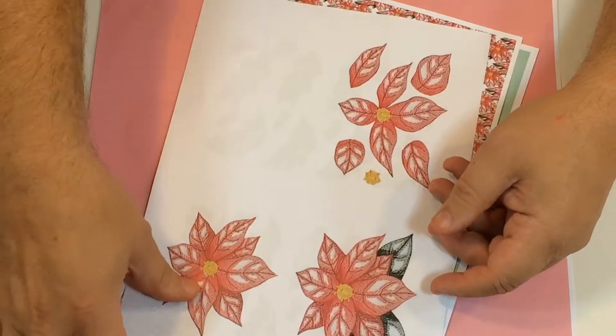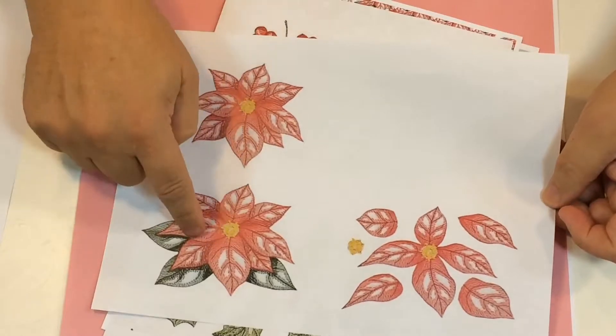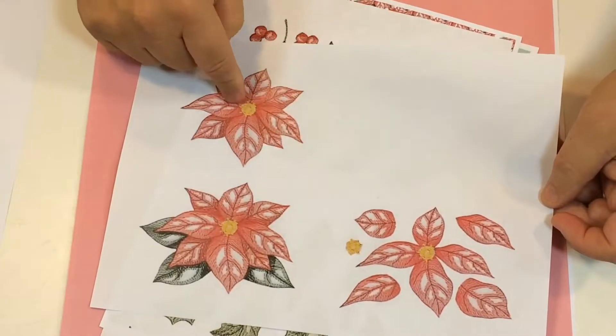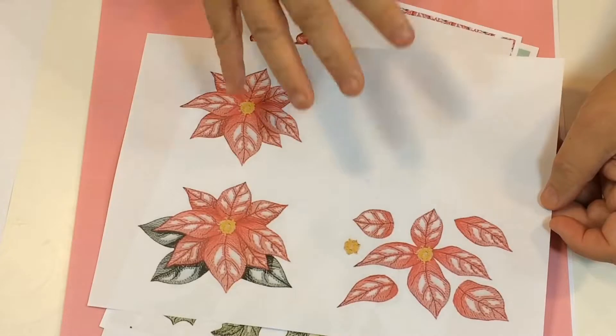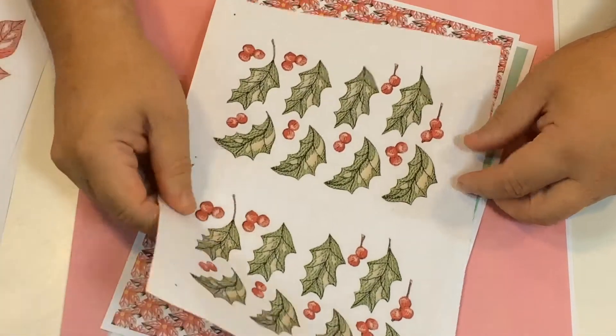Then we've got a 3D set here. You've got the main poinsettia piece, the cut-out one, and the bits and pieces so you can build it up and give it a 3D look.